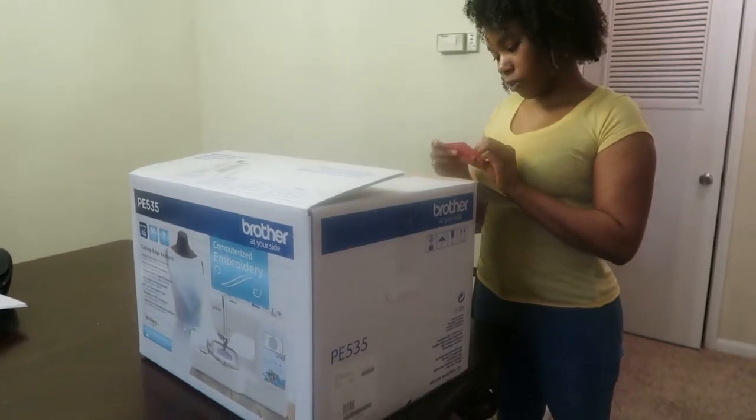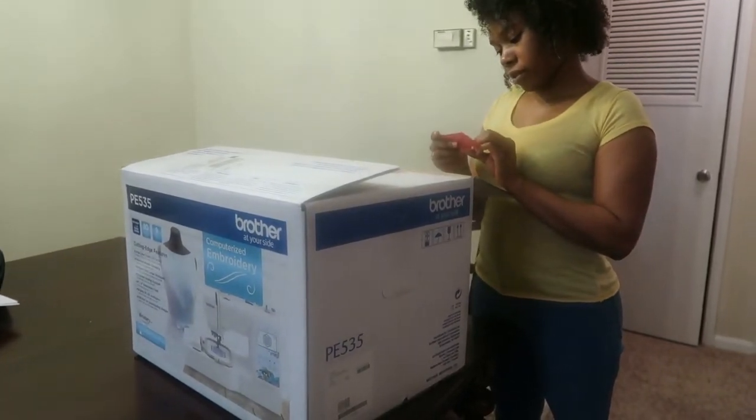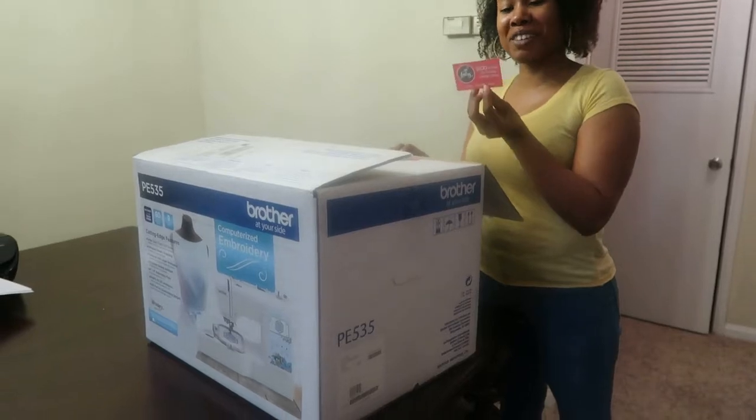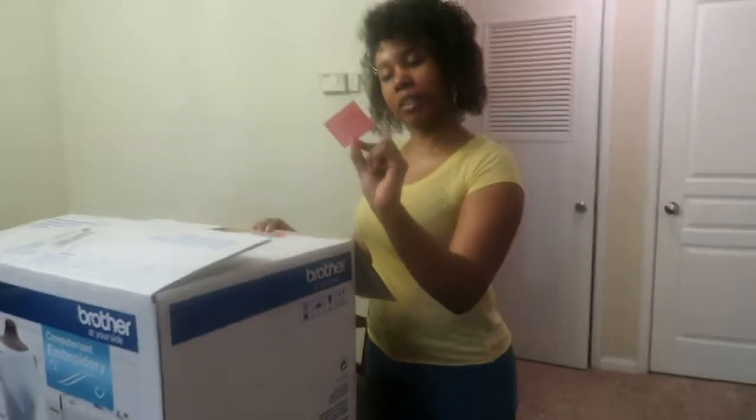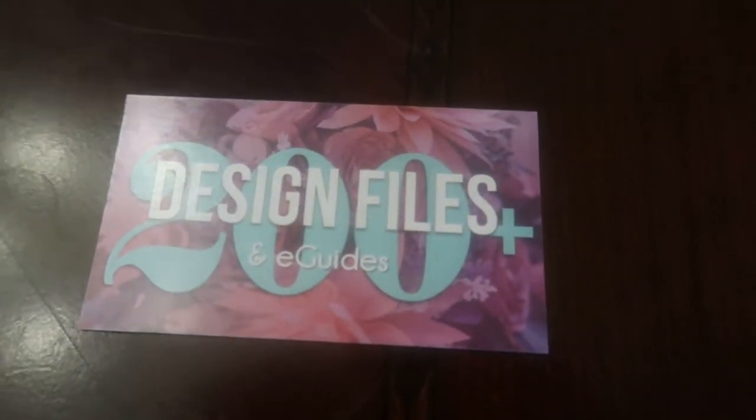Get $100 worth of free designs — let's see. Design shop. Design style. Design shop.